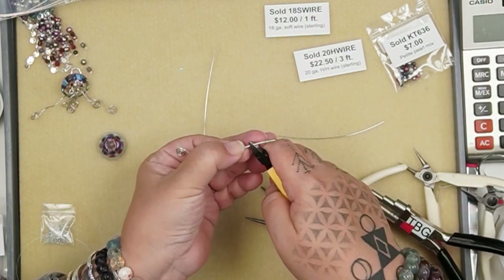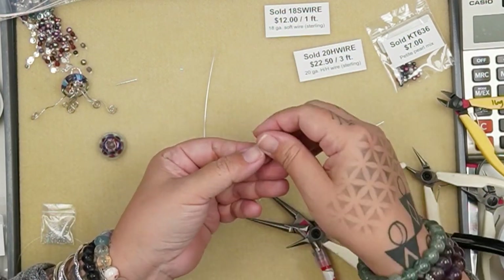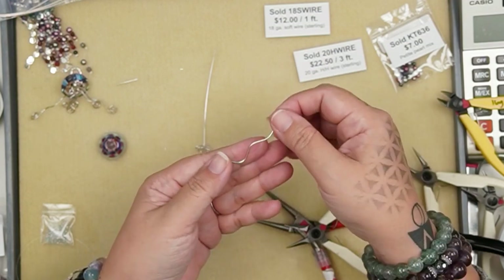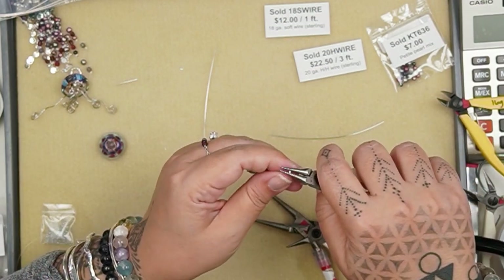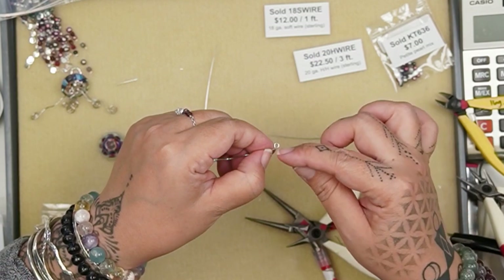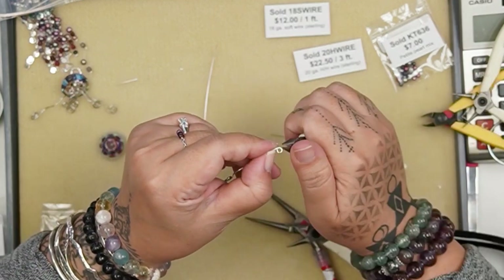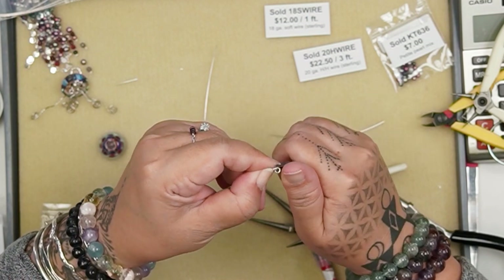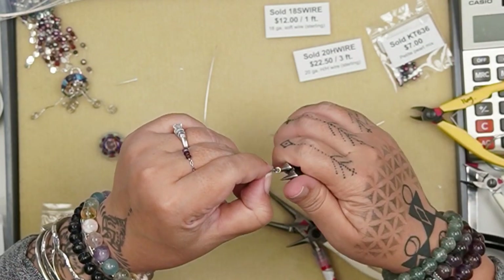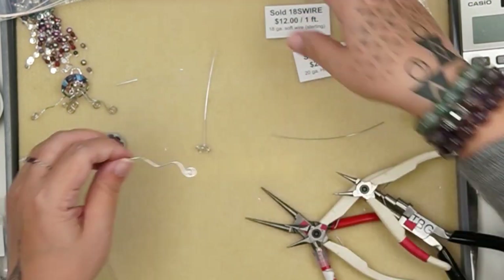Once you get almost to the top, cut off an inch and turn an eye pin that is perpendicular to the plane of the spiral — not in the same plane as the spiral, but perpendicular. Grab the very tip of the wire, roll forward, then if you want to center your eye pin, turn it over, grab your chain nose plier, center the loop on the wire, and roll forward. So you have your eye pin here and it's perpendicular.